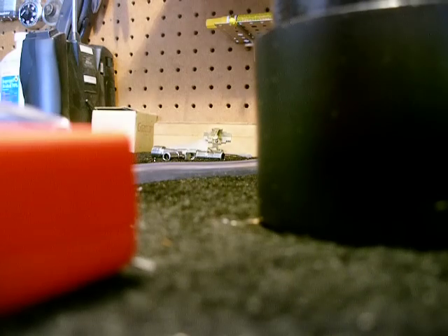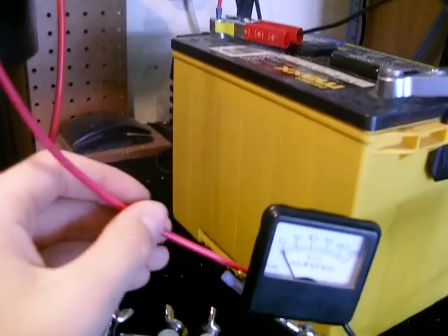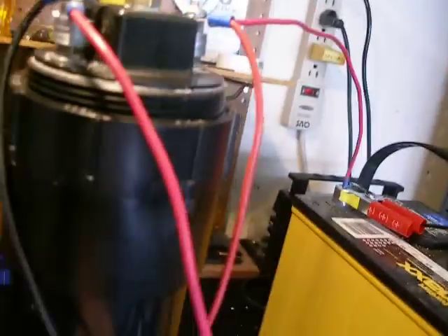I'll show you guys what I can do. I've got my connections made up here. I have my two wires — one right here goes to the ammeter, which is 0 to 25 amps. It's kind of blurry. To my battery — it's an EverStart Max deep cycle, 875 cranking amps, 700 cold cranking amps. And here's my two leads coming from my voltmeter.